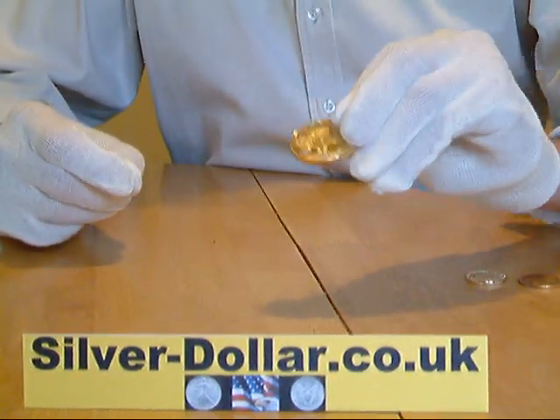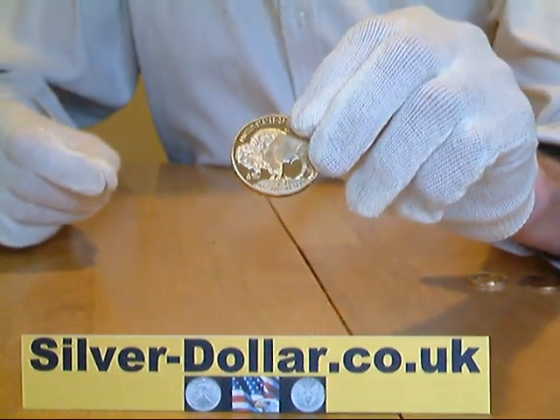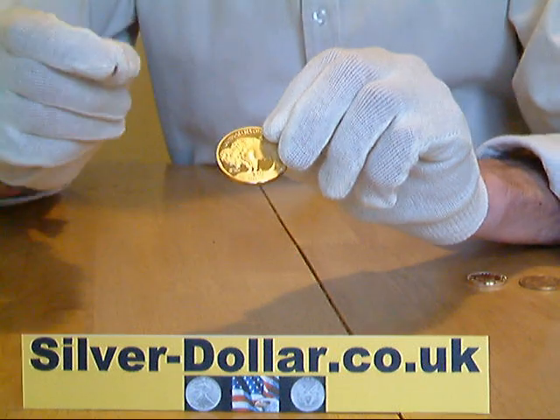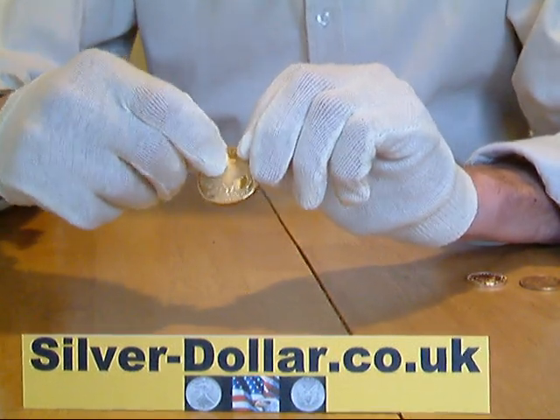Likewise, this one ounce $50 gold buffalo is an excellent copy but unfortunately completely fake, because the Neodymium magnet sticks to it like a limpet.